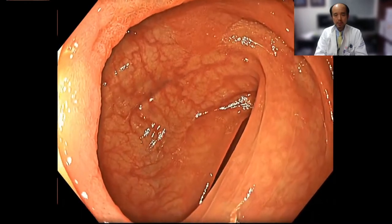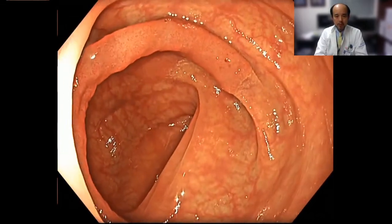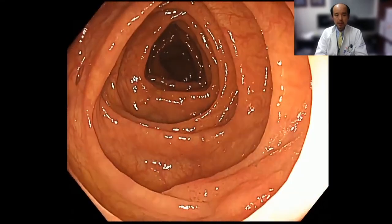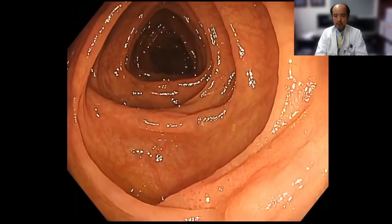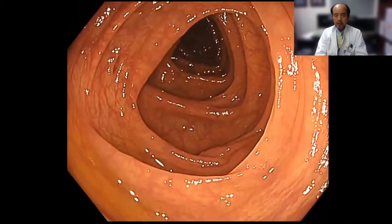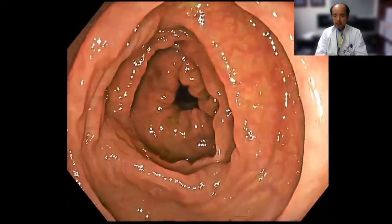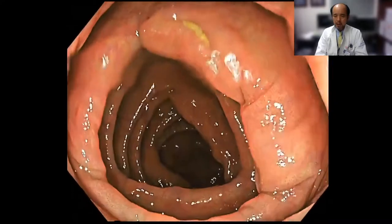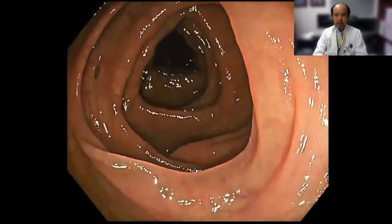This is also very helpful for the screening colonoscopy procedure. I'd like to show you one video clip for screening colonoscopy. Can you detect any lesion with this white light image? Probably you already recognized there is a flat lesion here. By using TXI mode 1, we can recognize that lesion more easily. You can easily recognize this very flat lesion. This kind of flat lesion can be easily missed using white light, but we can nicely visualize it using TXI mode 1.